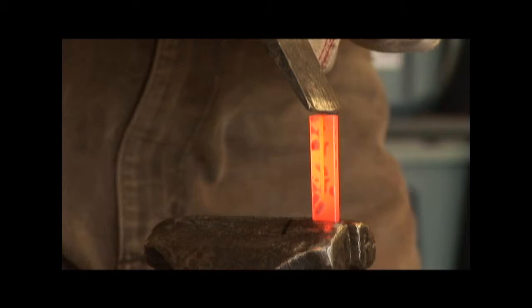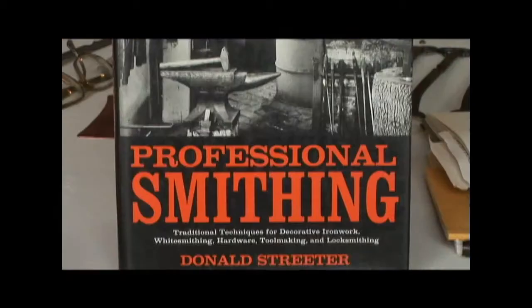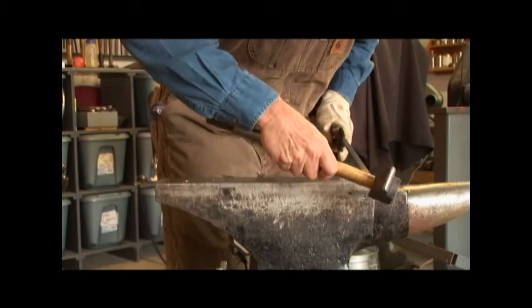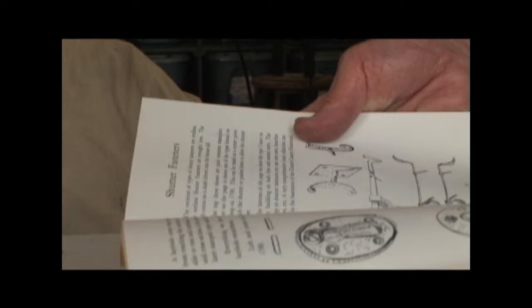What started out as a hobby is now a way of life, and it all began with a book and then another. This book is 'Professional Smithing' by Donald Streeter — it shows you how to make an axe. Ron has never taken lessons or anything like that. He's mostly self-taught, with his only teacher being the text in these books.